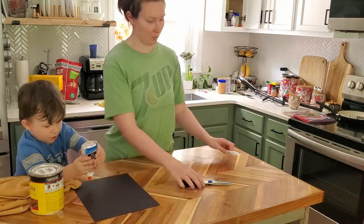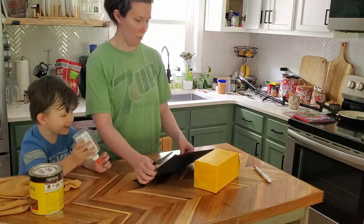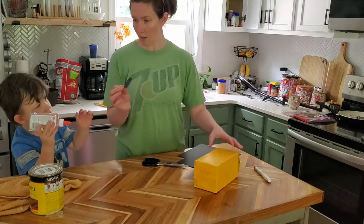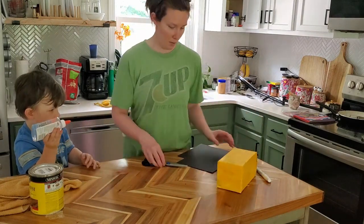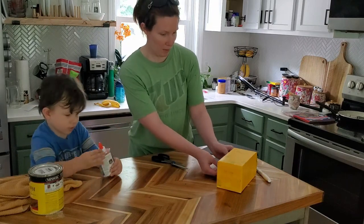Next up was the windows for the bus. We got some black construction paper out and I eyeballed the window sizes for the school bus. I told him he was in charge of gluing things — kind of a risky proposition for a two-year-old!